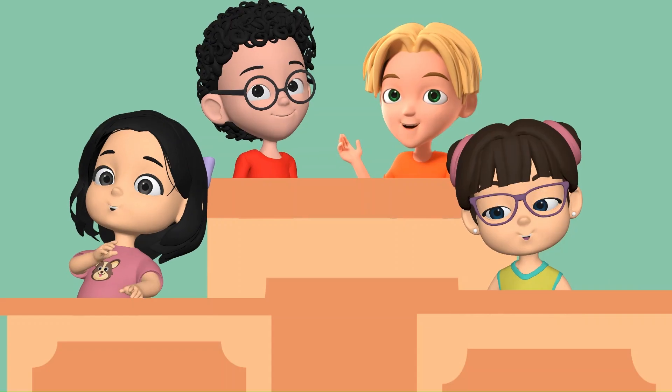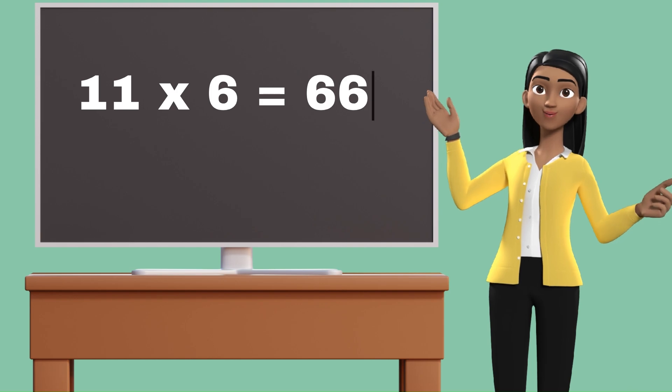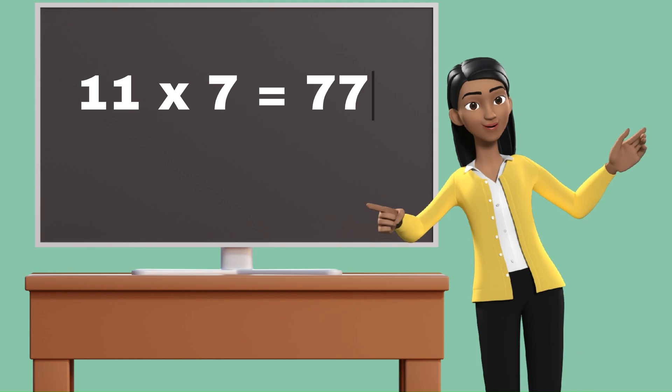11 5's are 55. 11 6's are 66. 11 7's are 77.